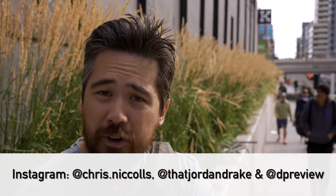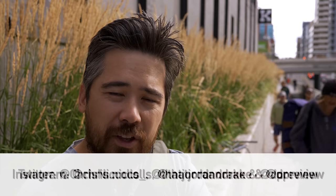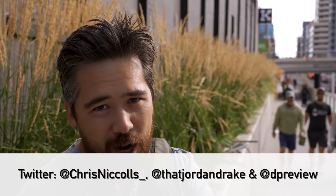Hopefully you guys enjoyed this little mini review on this lens. Don't forget, please leave comments below and let us know what you think on Instagram and Twitter. Subscribe to the channel — it's right there, all we're asking is for you to hit one button. Thanks so much for joining us for this midweek short; we'll see you with another full review.